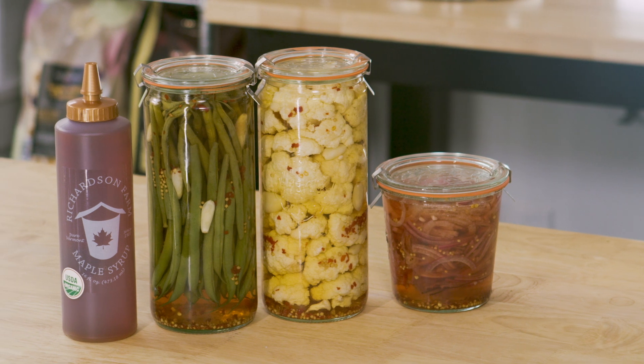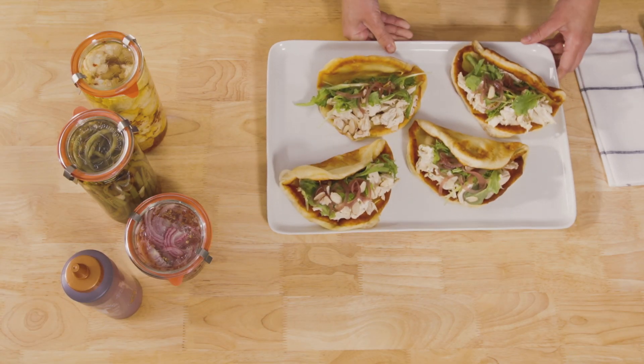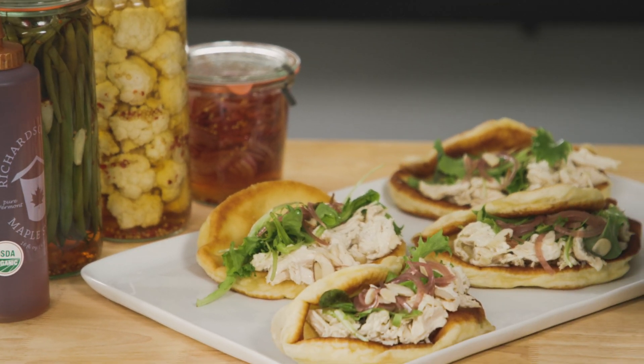I do it with green beans, garlic, cauliflower. I top my salads and sandwiches with it all. I'm always excited to make a little quick pickle because maple always makes it better.